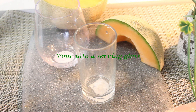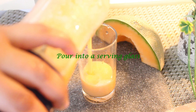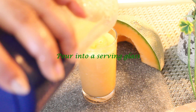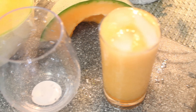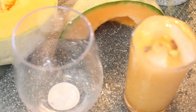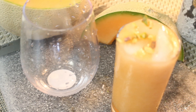Add this to a serving glass and decorate it. Put your nuts in the bowl. Add a little nuts and paste. Add ice. It is a cooling drink.